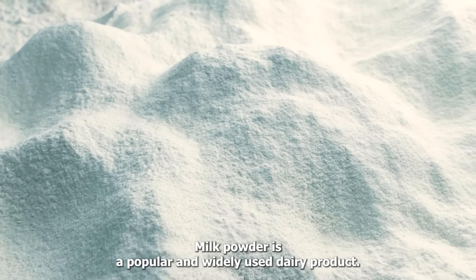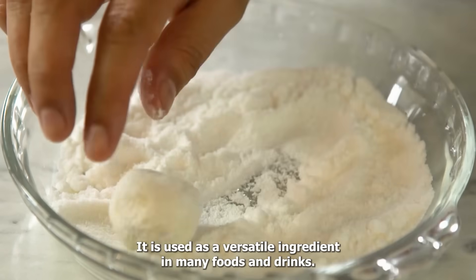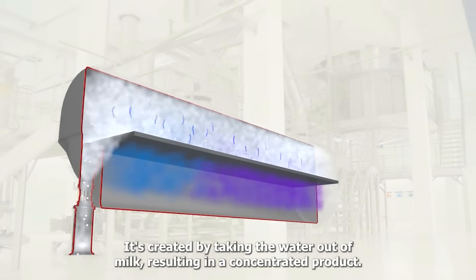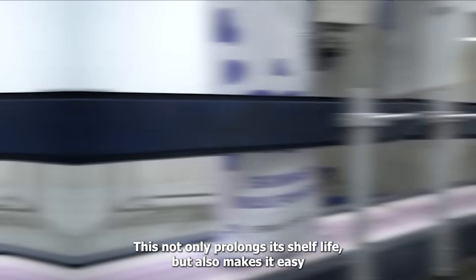Milk powder is a popular and widely used dairy product. It is used as a versatile ingredient in many foods and drinks. It's created by taking the water out of milk, resulting in a concentrated product. This not only prolongs its shelf life, but also makes it easy to store and transport.